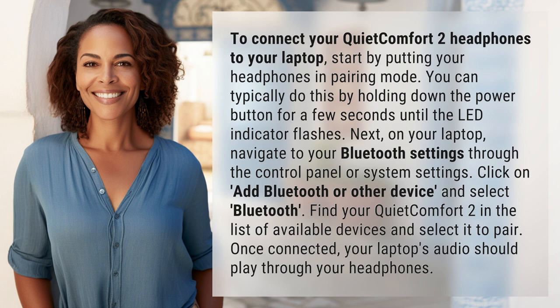Next, on your laptop, navigate to your Bluetooth settings through the Control Panel or System Settings. Click on 'Add Bluetooth or other device' and select Bluetooth. Find your QuietComfort 2 in the list of available devices and select it to pair.